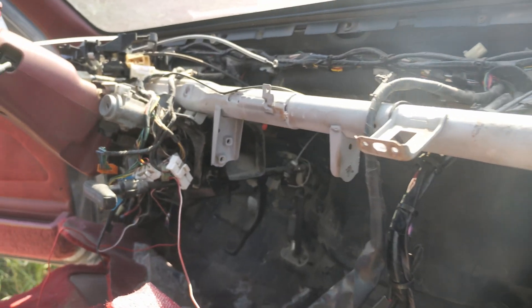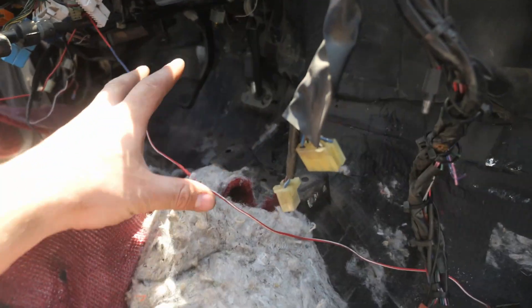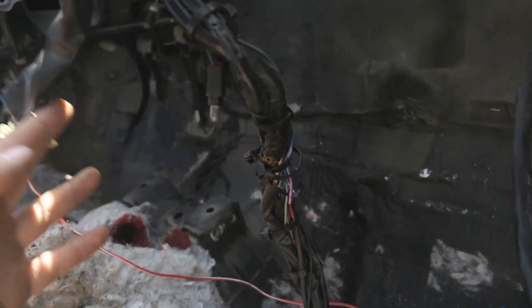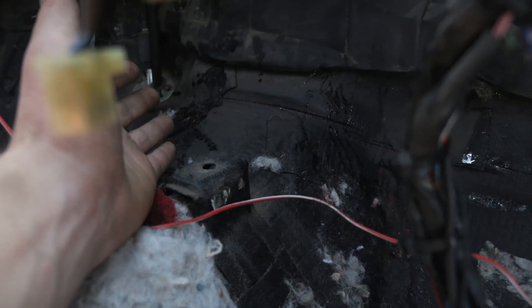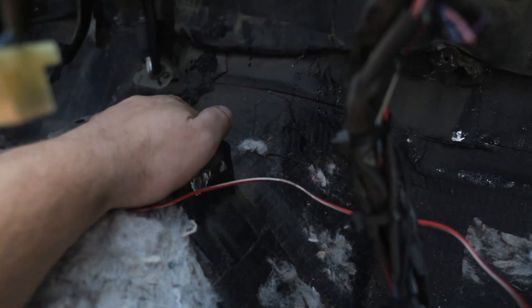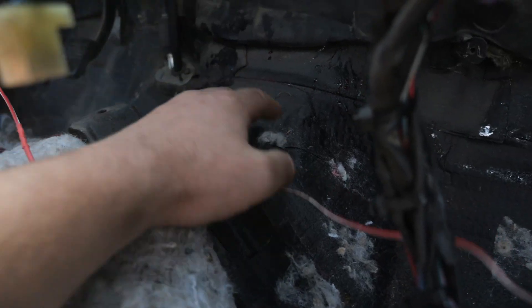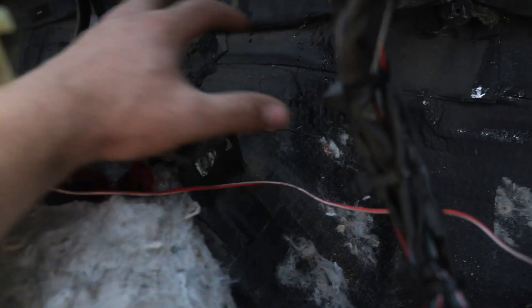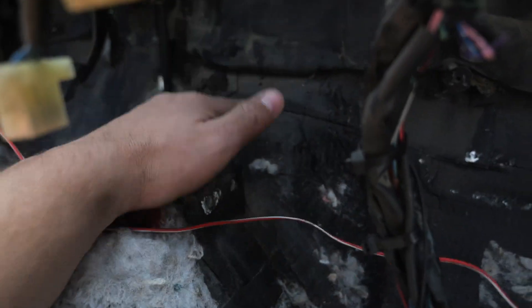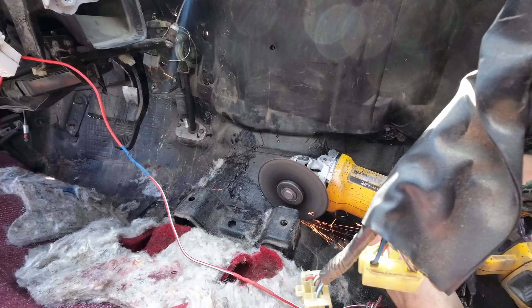Now that the dashboard is out and the heater core box is removed, we can get an idea of where we want to cut. I took some rough measurements and there's about an inch and a half, maybe two inches of room between the floor pan and the heater core. So there is some room in here to cut open this area and rebuild the tunnel around where the bell housing needs to lie.